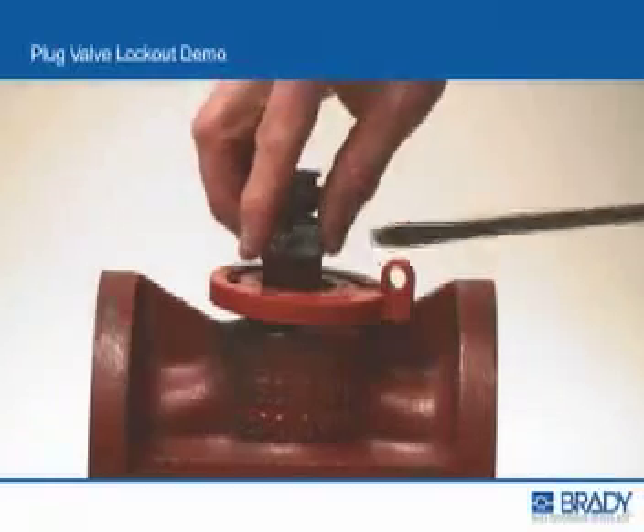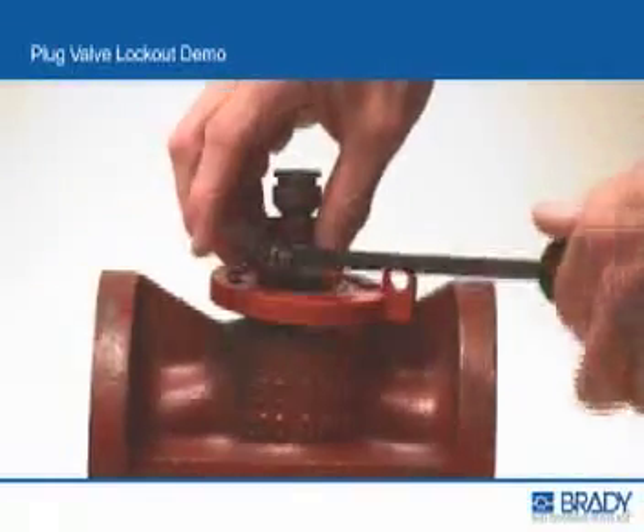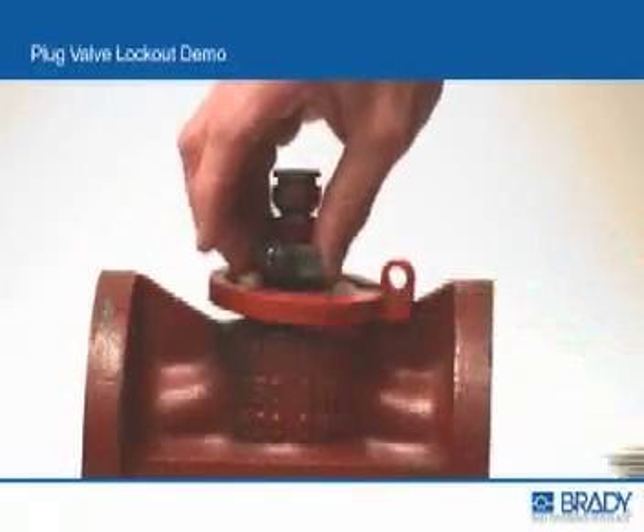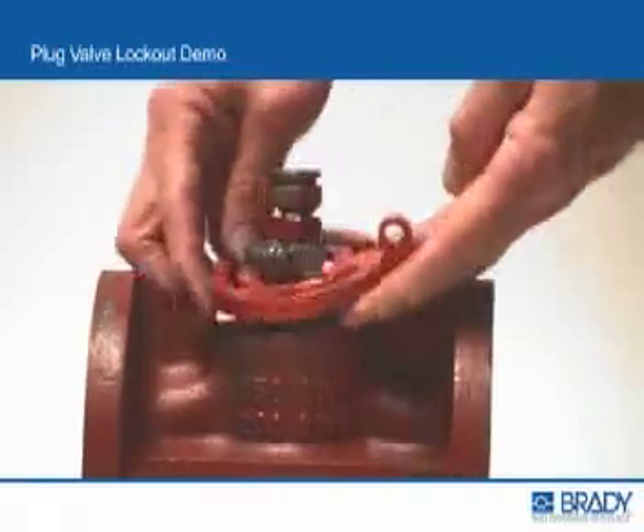Place the hose clamp over the valve stem above the plug lockout base. Applying a minimum of 60 inch pounds of torque, tighten the screw on the hose clamp with a screwdriver until the plug lockout base can no longer be removed.